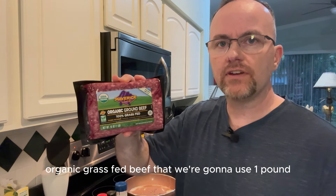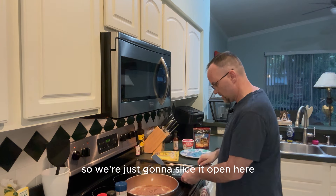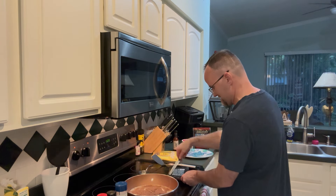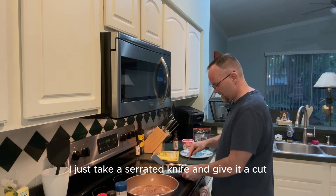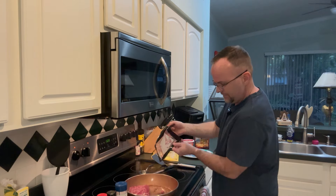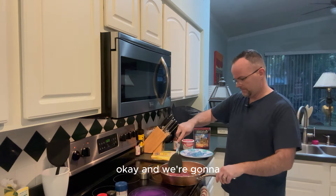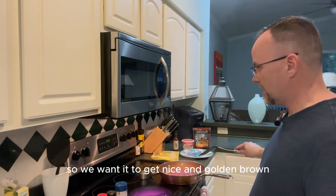We've got some Maverick Ranch organic grass-fed beef that we're going to use — one pound. I just take a serrated knife, give it a cut to slice it open, and then go ahead and put it in the pan.